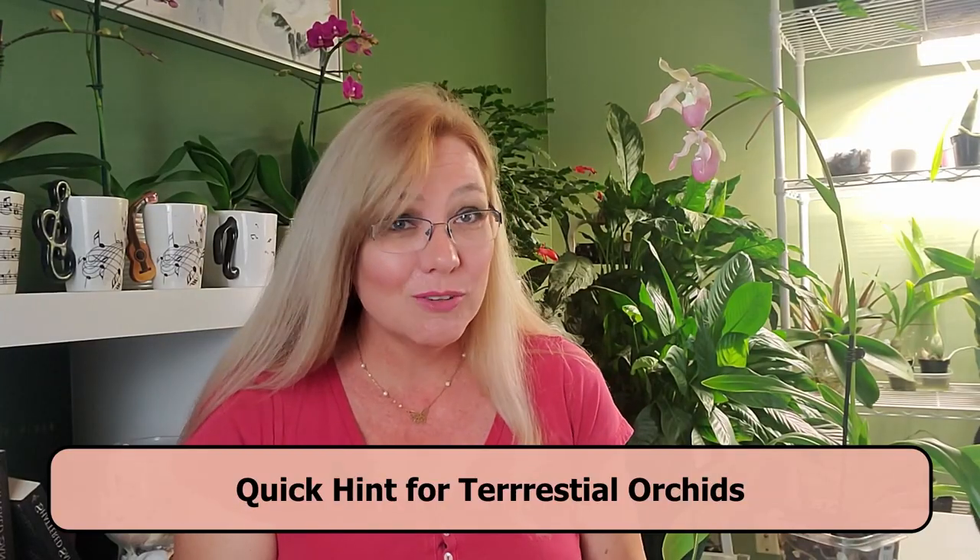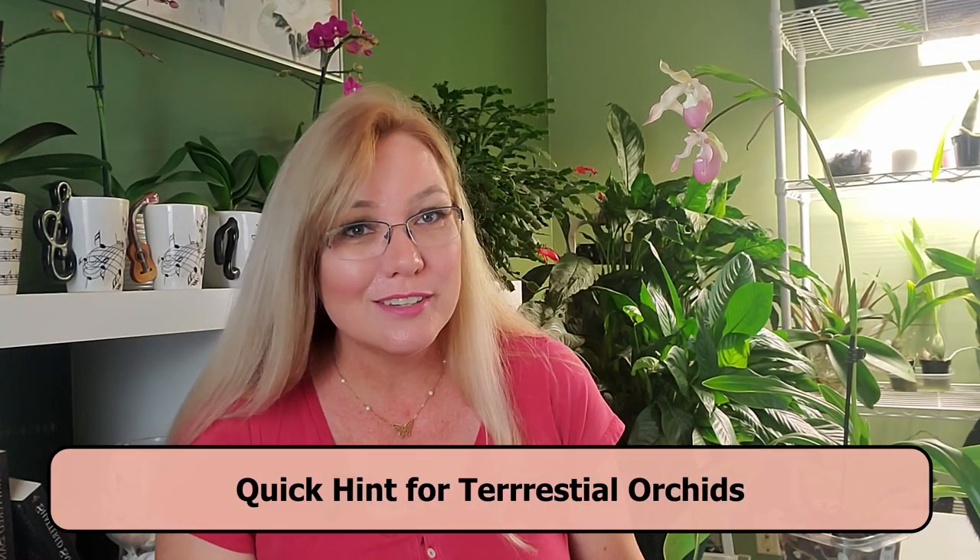Eggshells, banana peels, molasses, cucumber peels, potato peels, tea bags — what else are they going to invent in terms of more nutrition for your orchid? If you want to use eggshells for your terrestrial orchids that are planted outside, don't crush them up to a fine powder. Leave them coarsely crushed so they will have that rough edge. This keeps pests away, especially snails and slugs. There are several ways to actually use these eggshells.